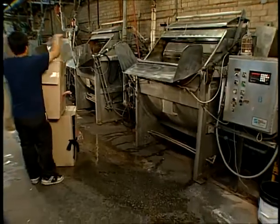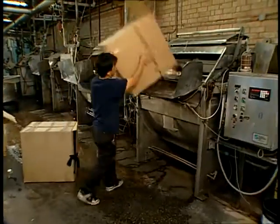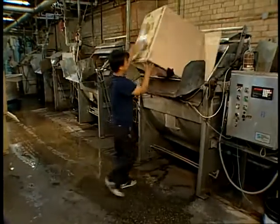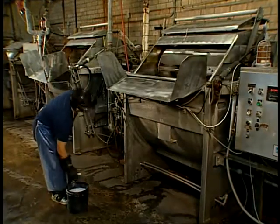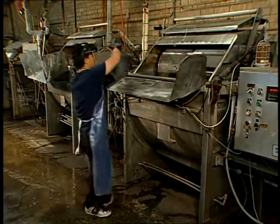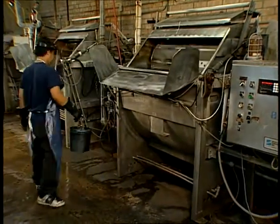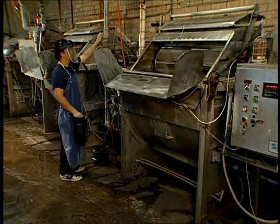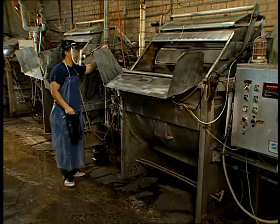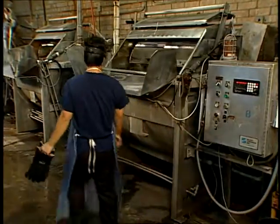The loading of the paddle wheel machine is quick and easy. The operator loads the machine from a cardboard box filled with socks. In this trial, a total of three boxes are loaded for scouring and softening. After loading the socks, the operator loads the chemistry needed for the scouring of knitting oils, waxes, and any other contaminants. The chemicals are poured directly into the machine and the machine controller is activated.